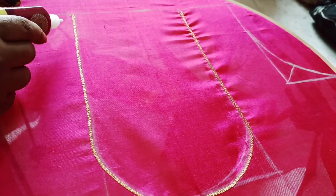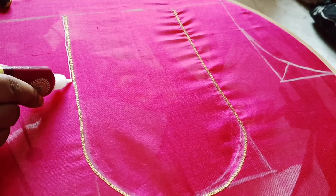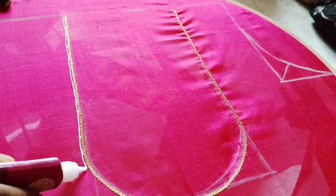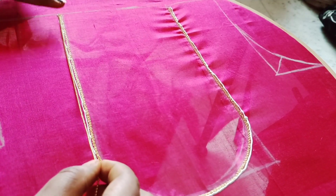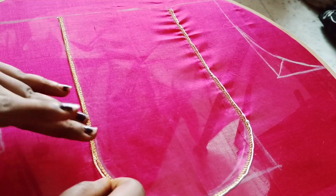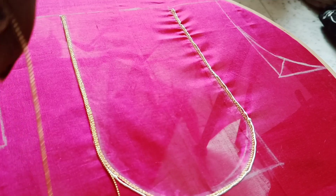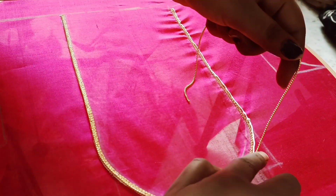I am going to do two lines and add glue. For mixing the glue, apply with this brush. Then I am going to fix everything in base. Use the normal mission thread.